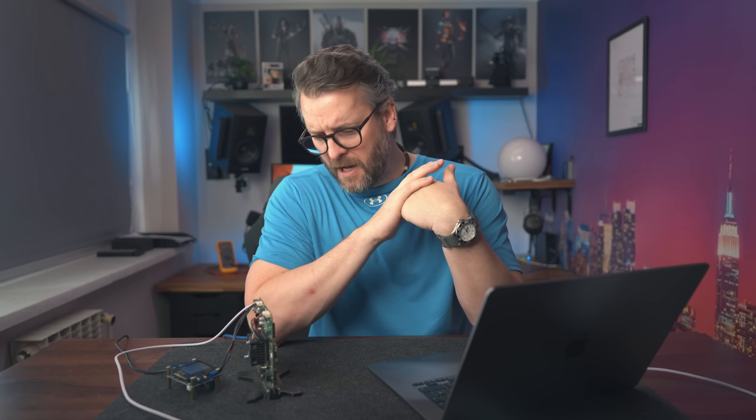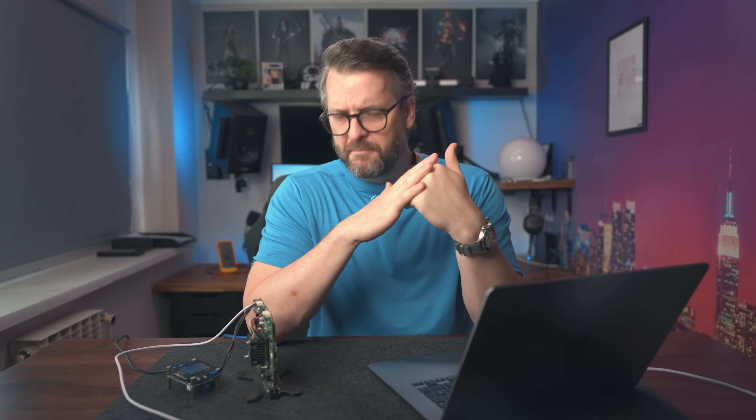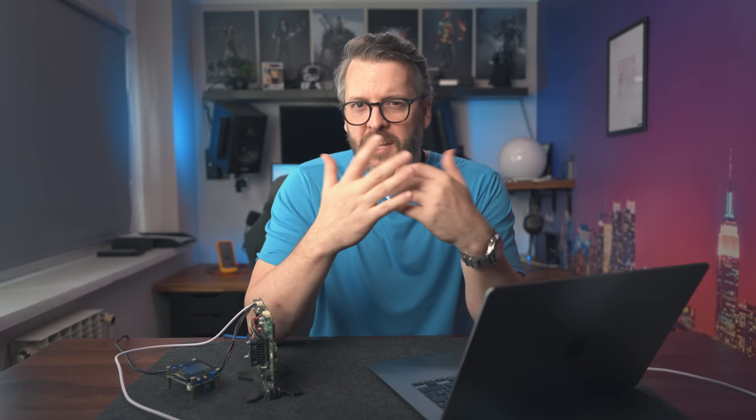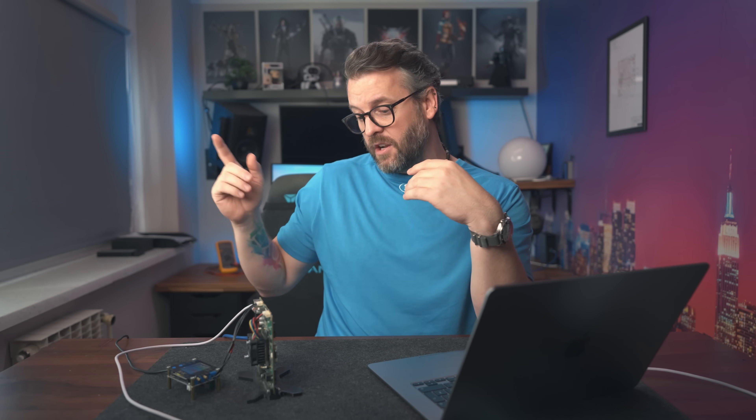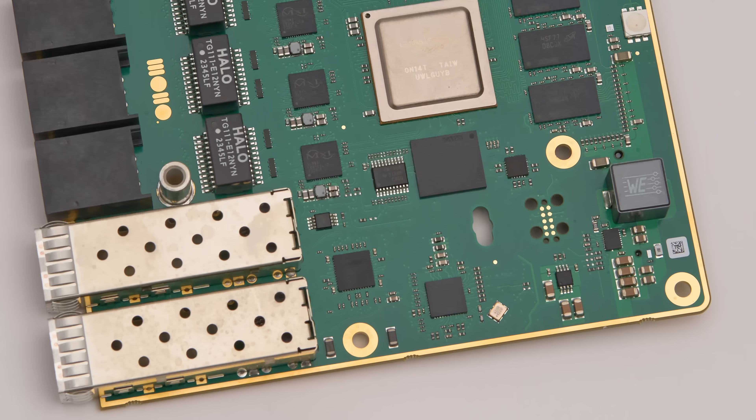That is not what today's test is about. Apart from the CPU, there are also a couple of other components in — let's call it — the physical chain that the electrical signals go through in order to reach the actual cable, whether optical or copper. Those components are the retimer, which we'll talk about more shortly, the SFP connector inside this cage here, and finally the PCB traces themselves.